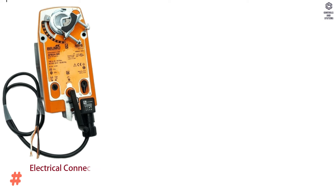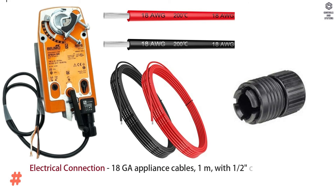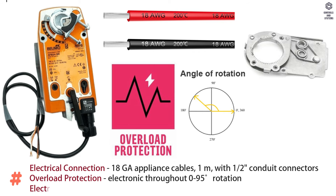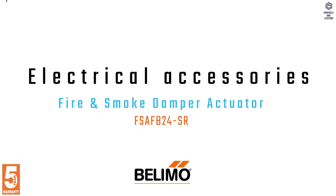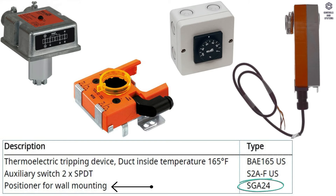Electrical connection is 18 gauge appliance cables, 1 meter, with 1/2 inch conduit connectors. Overload protection is electronic throughout 0 to 95 degrees rotation. Electrical protection: actuators are double insulated. Electrical accessories include thermoelectric tripping device, auxiliary switch SPDT, and positioner for wall mounting.